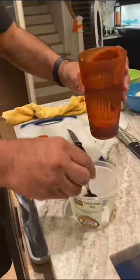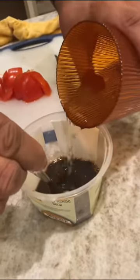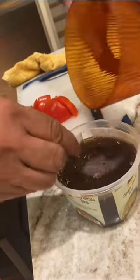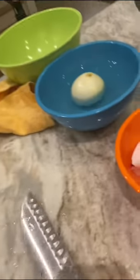Now I'm mixing some cold water into the tamarind. As I add the water, I mix it nicely, keep pouring the water, keep mixing nicely, and we're gonna get basically tamarind water. Tamarind water is an important part of making sambar and rasam, which are both South Indian dishes.